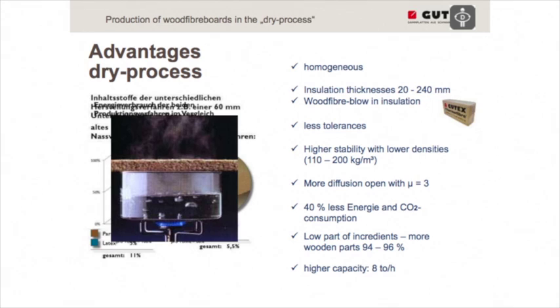We achieve much higher stability at lower densities. In the wet process we started at 160 kg per cubic meter, but here we can start at 110 kg per cubic meter, and boards are getting lighter. However, we can only produce boards up to a maximum density of 200 kg per cubic meter — that is a limitation of the dry process. Also, because we have less fine fibers than the wet process, the boards are slightly more diffusion open, meaning more air passes through them.